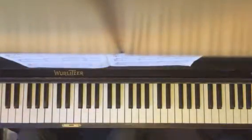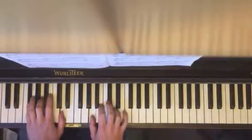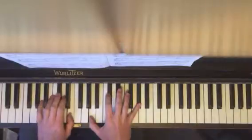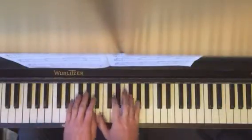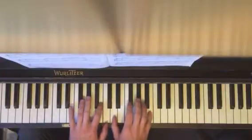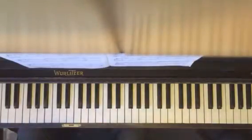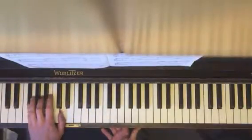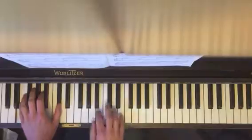Here we go. Left hand: G sharp diminished, first inversion. D major, first inversion. D diminished, first inversion. A major, second inversion. Right hand is just here.